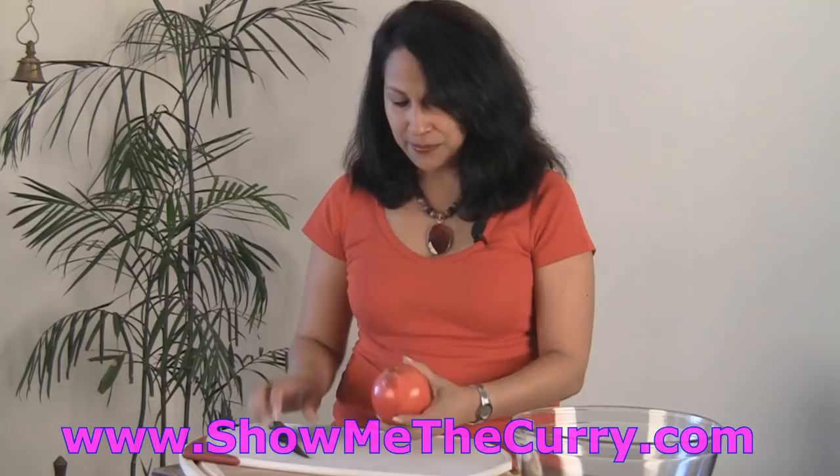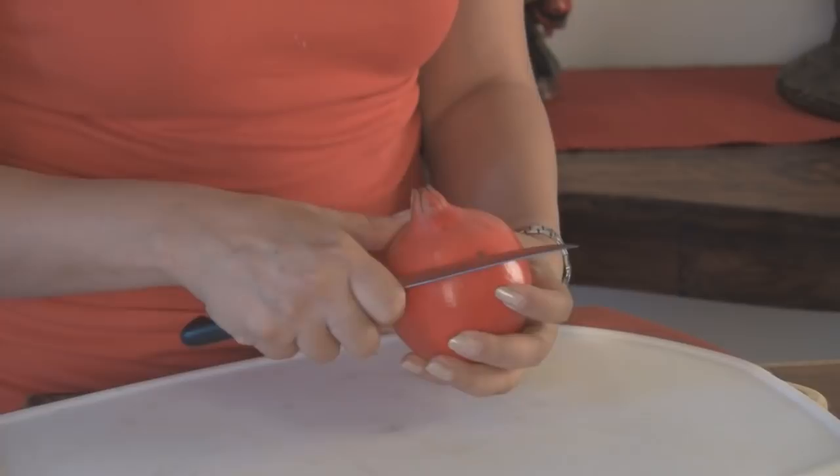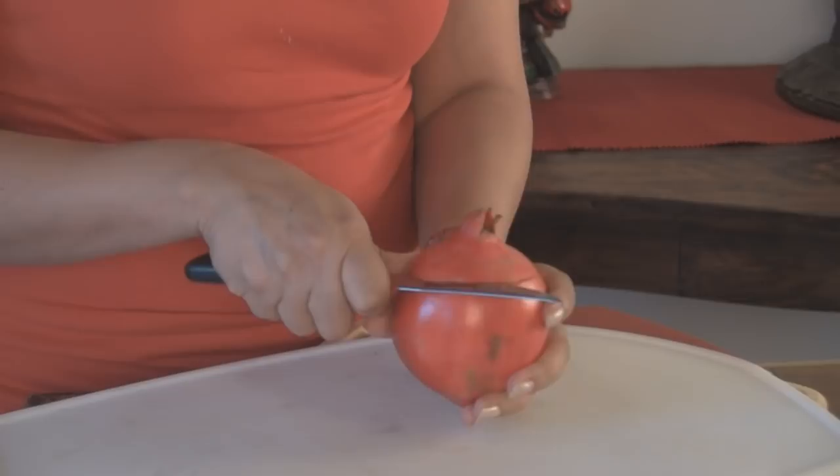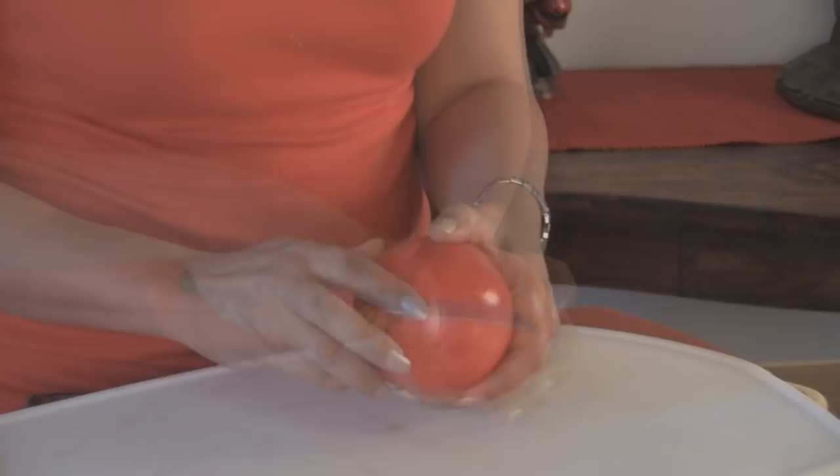Here's the pomegranate, and what we're going to do is score the edges, the top part of it, just a little bit — kind of make like a little cap — and you're going to remove that cap. Now one of the things to keep in mind is to make sure you do not wear white when you're working with a pomegranate. So we've scored it, and I'm going to take it off like a cap.